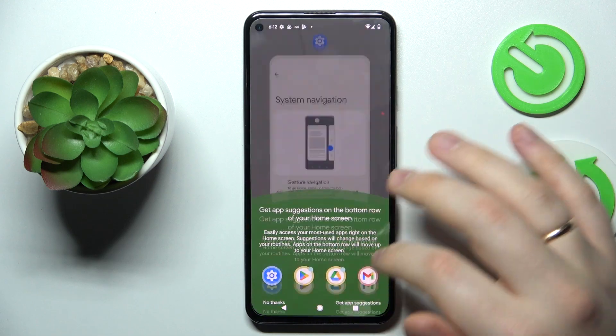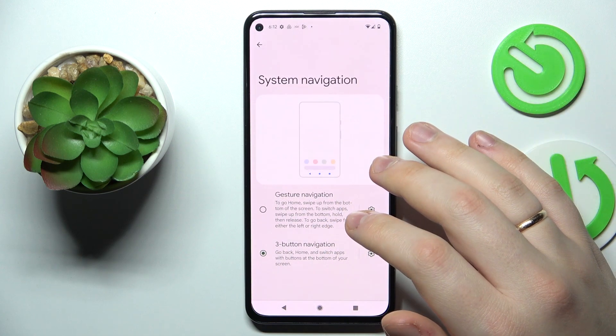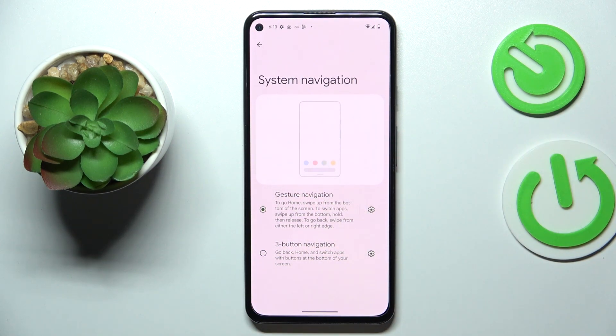Those buttons can be used for system navigation purposes. I'm more of a gestures person myself, so I'll set it back to gestures — but if you prefer the older style of system navigation, you can always set it to three-button navigation.